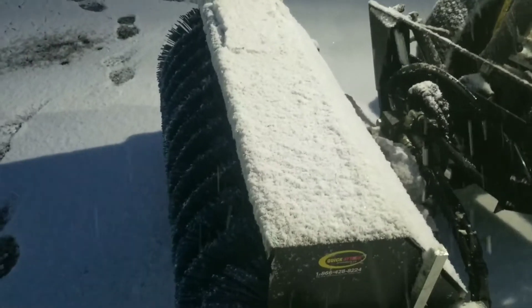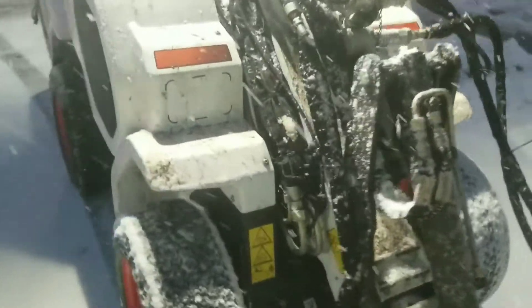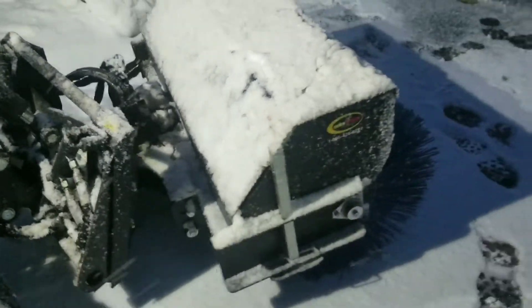One thing I did notice is the way this guard is designed — the heavier snow and stuff will shoot up over the top and all over the machine. You can see it here. We can live with that.